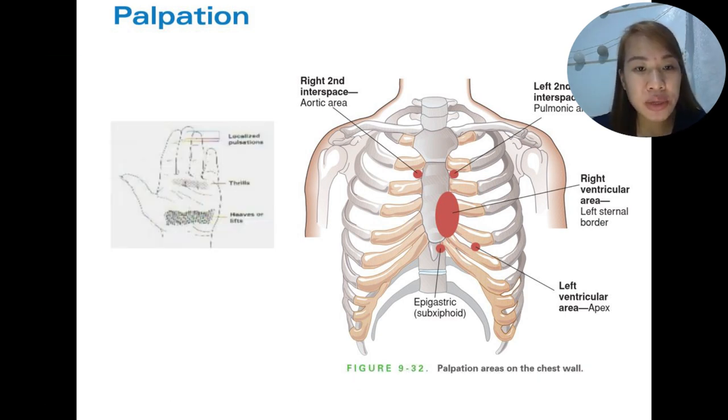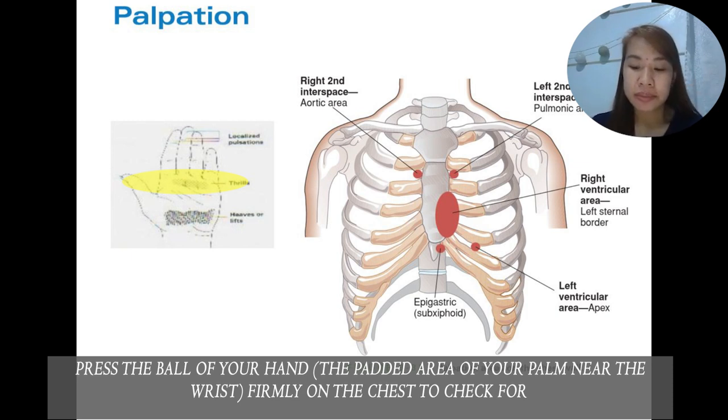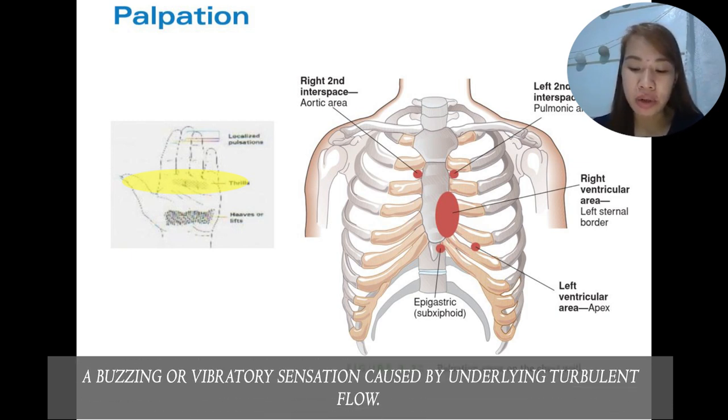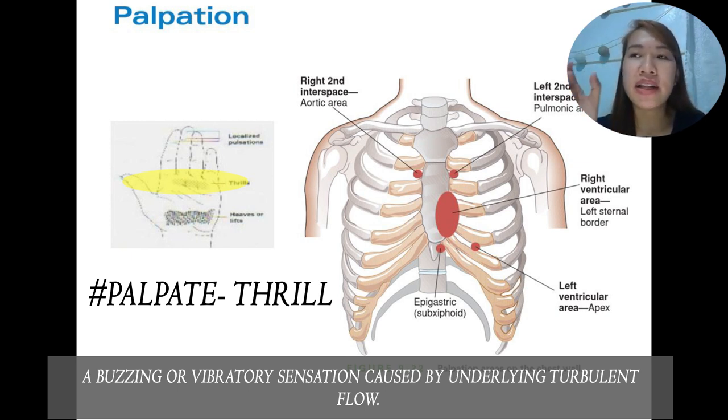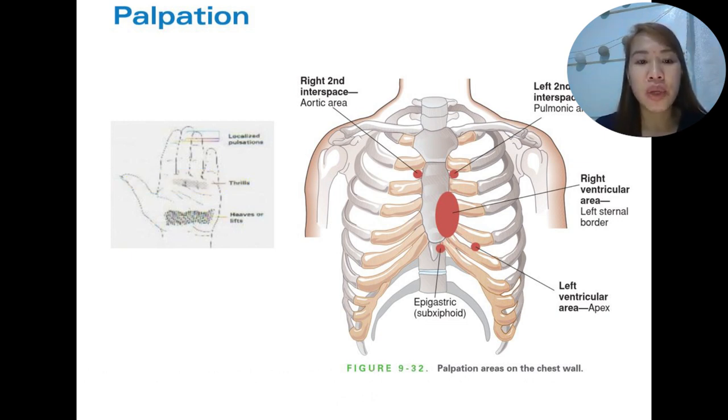A useful mnemonic: 'palpate thrill' — the letter T at the end of palpate connects with thrill — so palpation is used to assess for thrills, which detect turbulent flow. Palpate impulses from the right ventricular area using your finger pads for localized pulsations. In the left ventricular area, palpate the apical impulse in the left lateral decubitus position, using one finger. The apical impulse will show us different cardiac pathologies, such as hypertrophy of the ventricle.